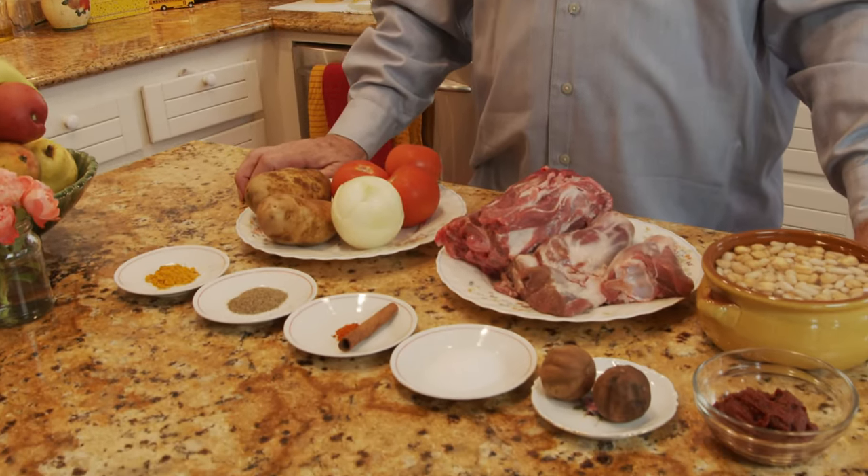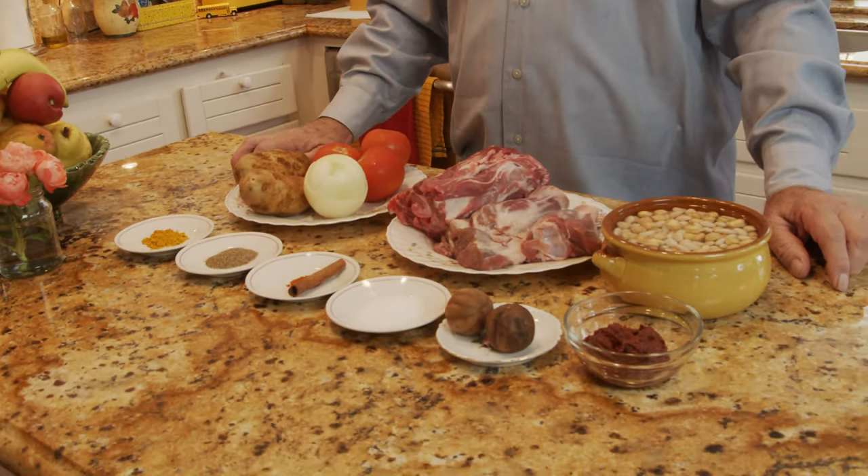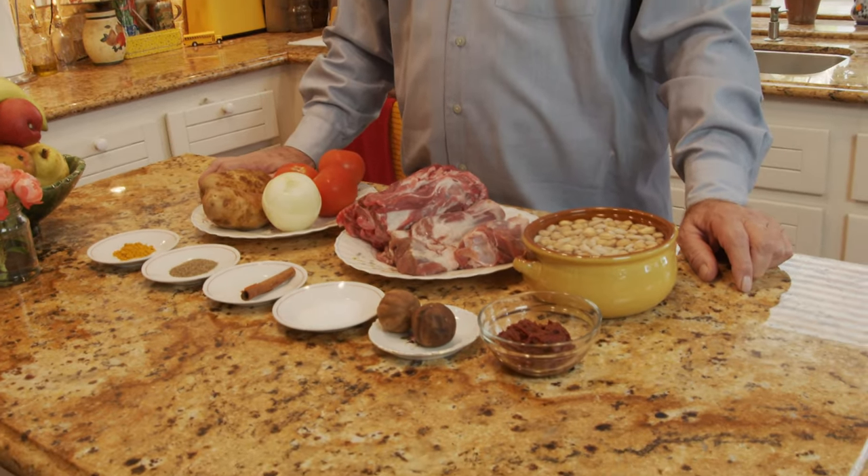Lamb stew is not just lamb and water — there are lots of ingredients. Let me tell you a little bit about the history of Abgoosht, which goes back to maybe the 14th or 15th century. The peasants used to, after their daily bread-making in a tandoor, put all these ingredients in a clay pot with water left in the tandoor as ashes.